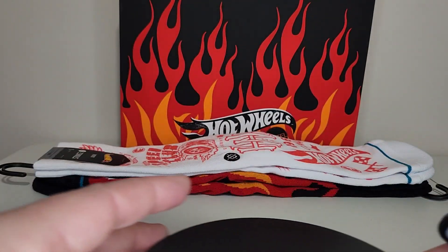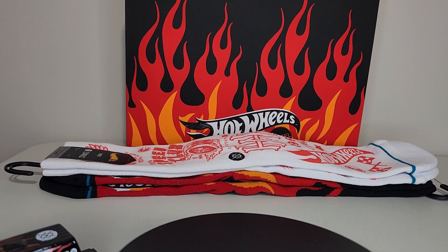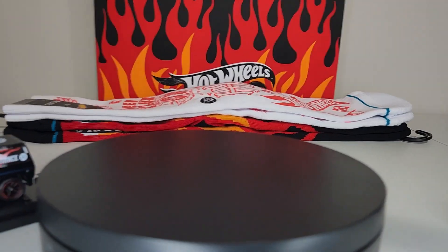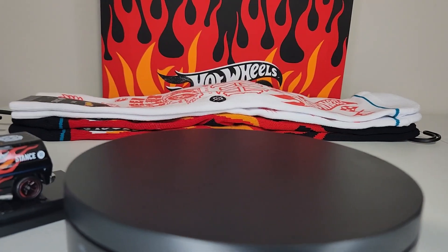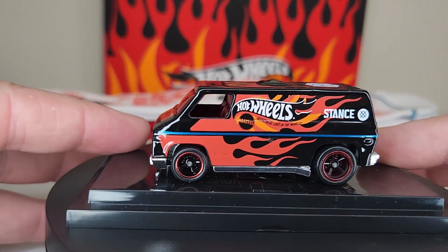I'm going to lower this a little bit and put this bad boy on the turntable where you guys can hopefully get a little better look. I'm still learning how to work all this fancy equipment, guys.